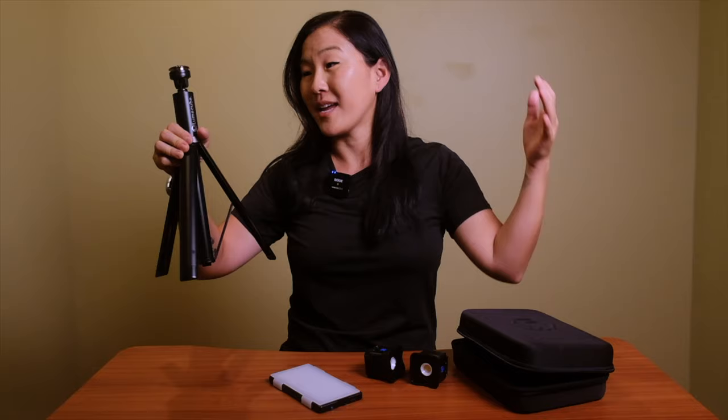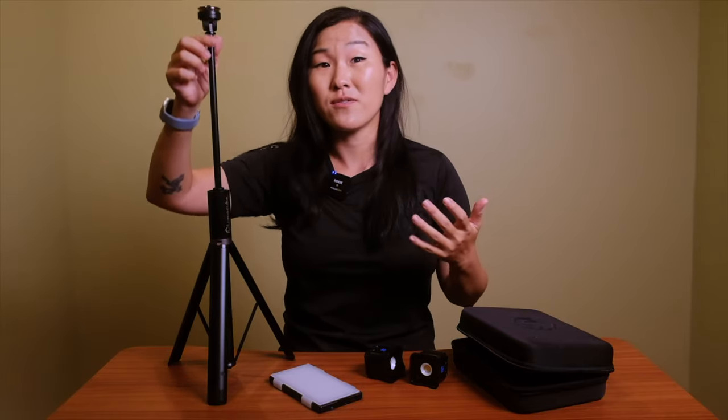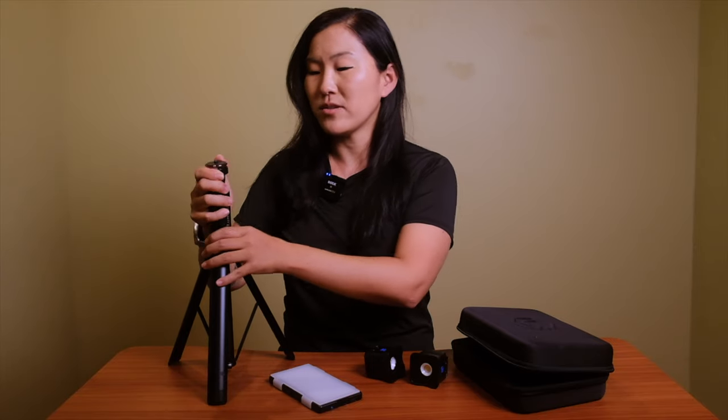Besides these three Lume Cube lights, we're going to need some lighting modifiers from the kit and some light stands. Lume Cube now makes their own light stand, which is super compact when folded — about 14 inches — but extends to about five feet tall. It has a quarter-inch tripod thread on top for attaching lights or even a small camera up to 11 pounds, so it can actually function as a tripod. We'll also need another light stand, but let's talk more about the lighting setup first.